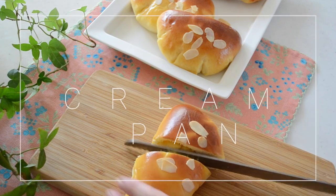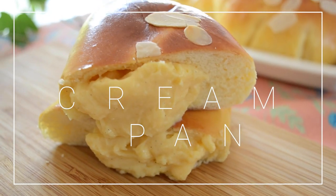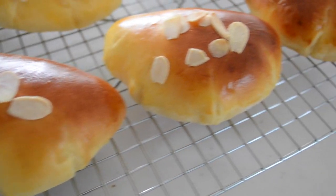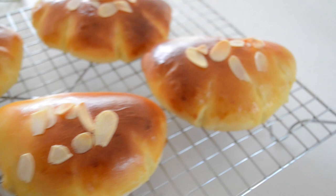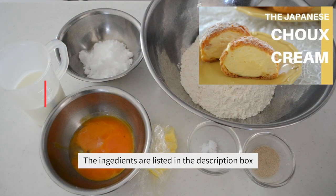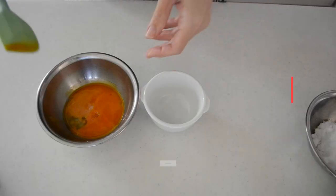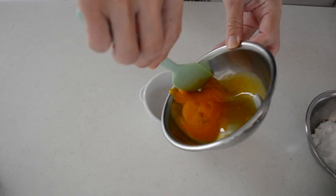Hi friends! Today I'm gonna be making cream pan. It's a very popular sweet bread in Japan filled with pastry cream. The pastry cream is not too sweet or too rich. It has a little bit of chewy texture compared to choux cream pastry cream. The bread dough contains egg yolks and milk — it's very moist and a little bit sweet. It's a perfect match with the pastry cream.